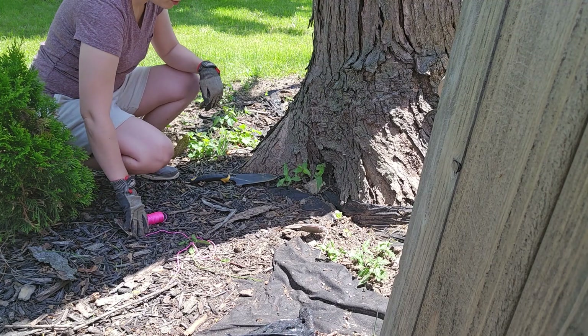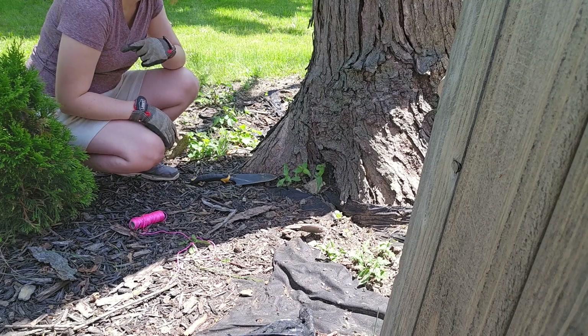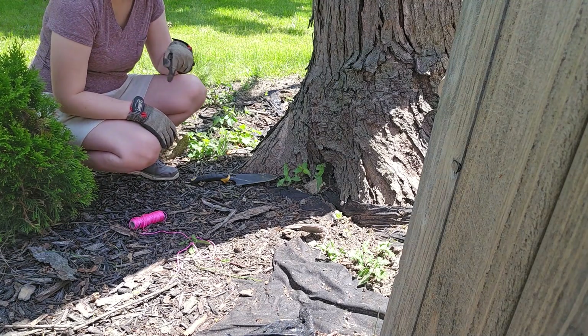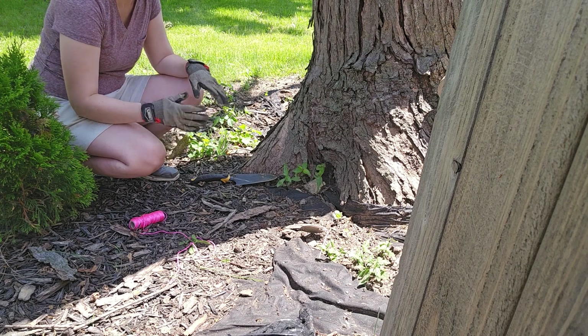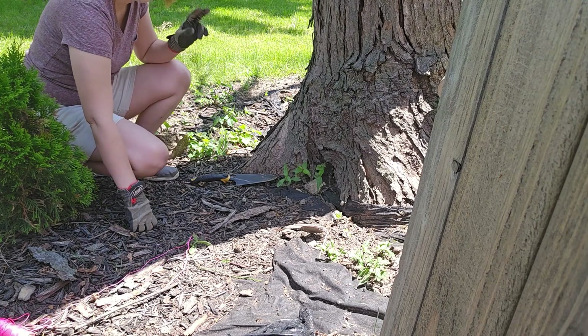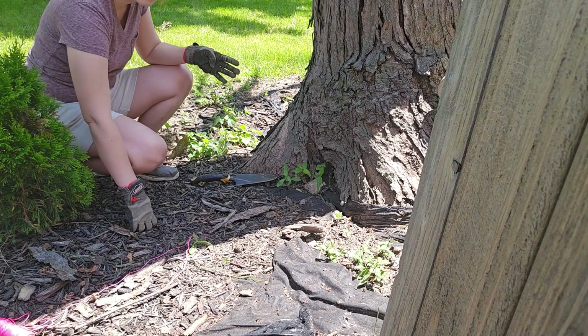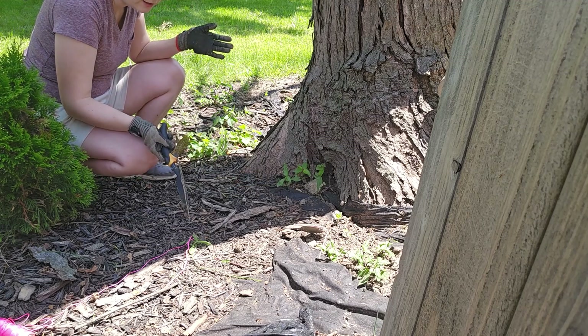I'll start with this one hole and then measure out to the last hole and dig that one out, just to make sure they both work. Then I'll put a string line between them so I know where the other posts need to be. I think there's going to be four posts total — that way I know they're all even and in a line.